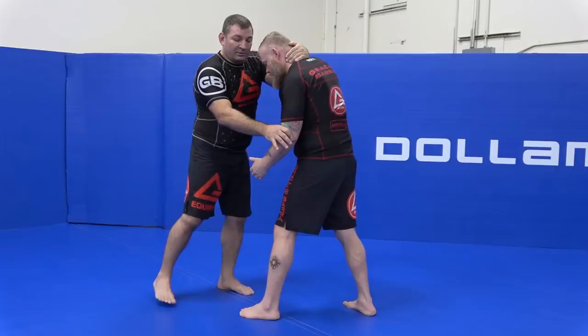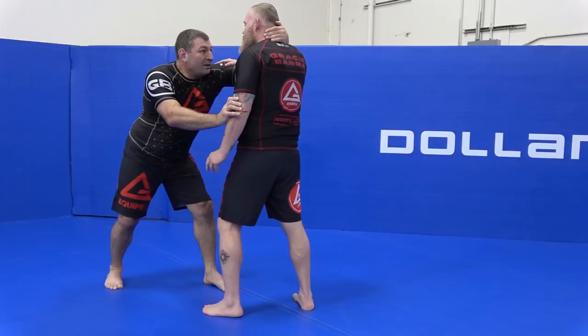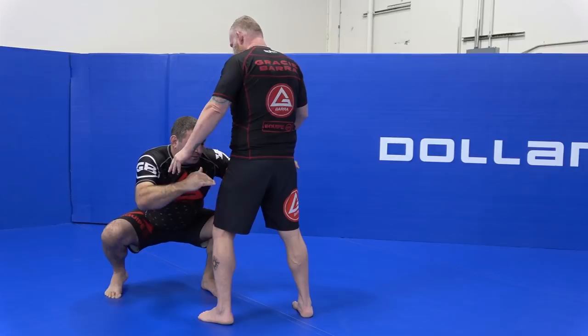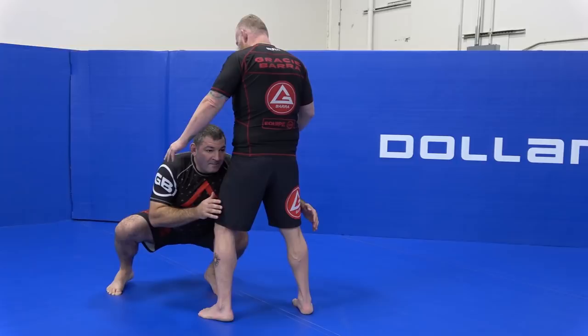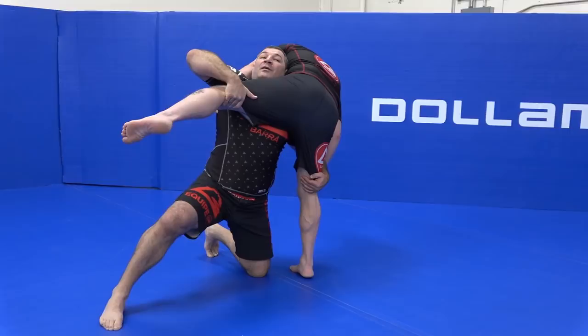I'm going to first push him — that's going to create his reaction to push me back. That's when I'm going to try to pull his head down, and he's going to push it up, just to create that reaction. Then I squat at an off-angle level and shoot at the same time by moving my knee, get my head on side, move my right leg at the same time I lift his leg, and keep circling until I take him down.